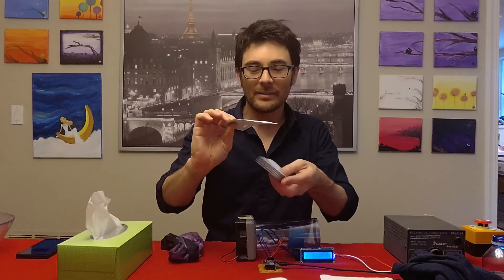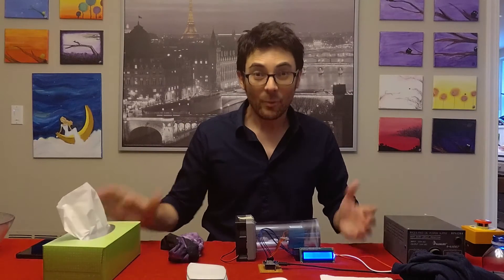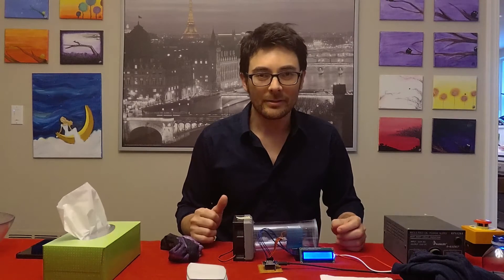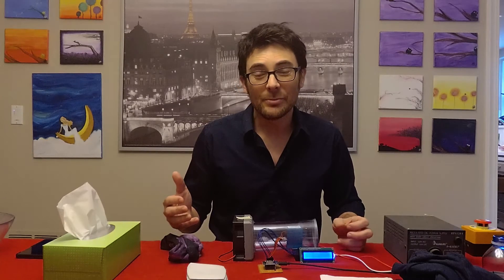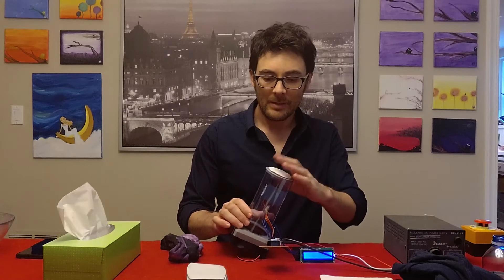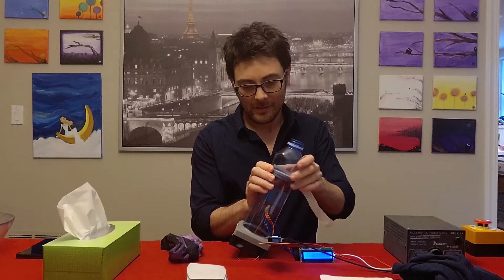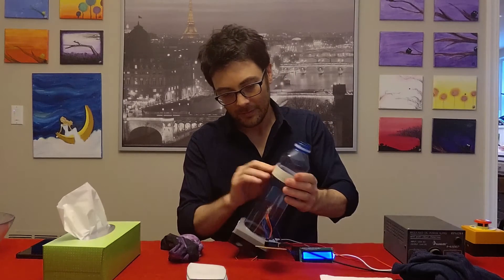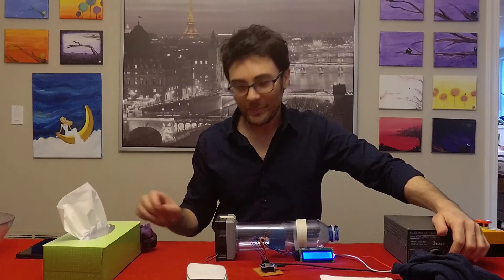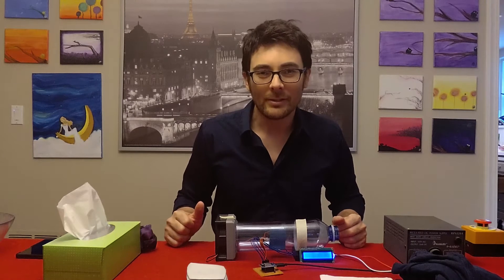Got these on the internet. They claim to filter down to 2.5 micron. And finally, your typical facial tissue. The way we're going to test these materials is through this device here that I have built. Inside this plastic tube, I have a particle counter. I can measure particles of diameters down to 0.3 micron. I'm going to take a piece of the filter material, place it there, attach the top, tape it down. And when we're ready to test, I'm going to turn on the PC fan. Air is going to be drawn in here through the filter material, and we're going to find out how well each filter material filters.